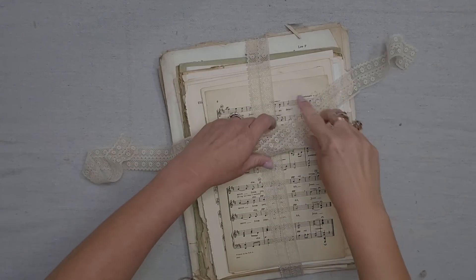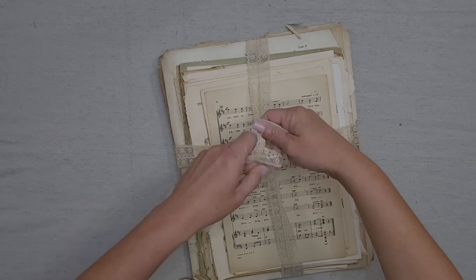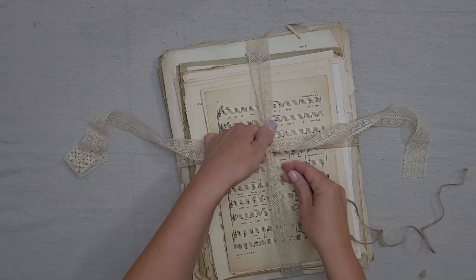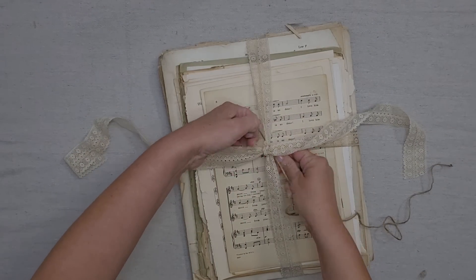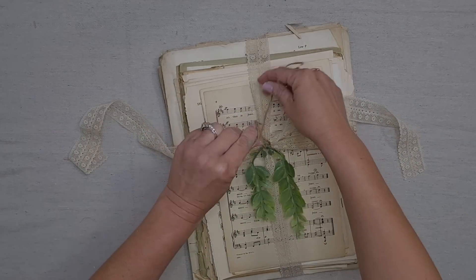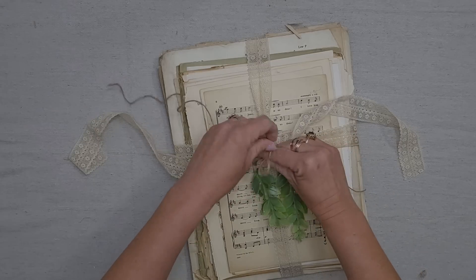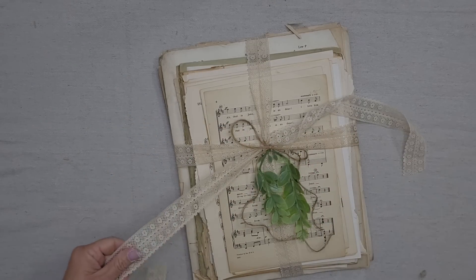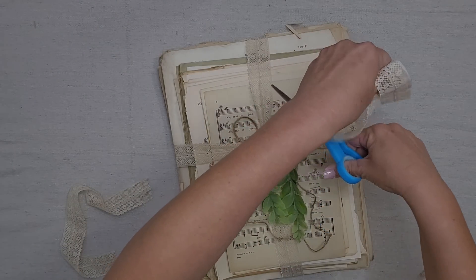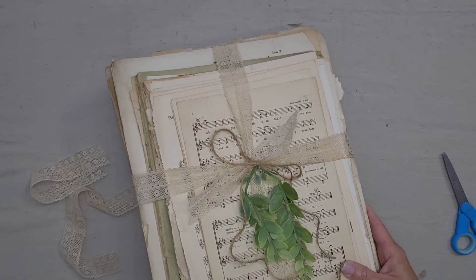Even though I'm selling these for DIY projects, I still want it to be beautiful when my customer gets it, so I have some vintage lace that I thrifted, and then I'm going to add a little bit of twine to it, and then a little bit of greenery. These extra steps just make all the difference in your piece, so if you have something that's a little plain, just add some lace, add some twine, and add some greenery — look how beautiful that looks.